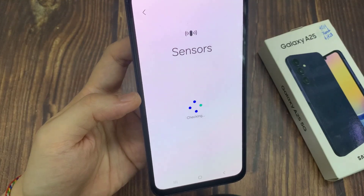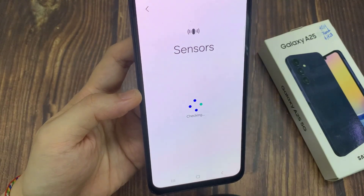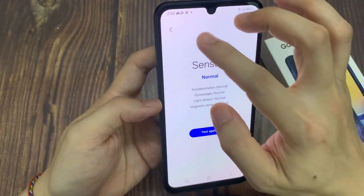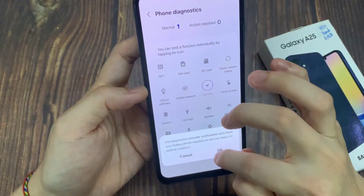Now you can see there are four sensors that will give you the status. At the moment everything is normal. So it will test for the accelerometer, gyroscope sensor, light sensor, and magnetic sensor.